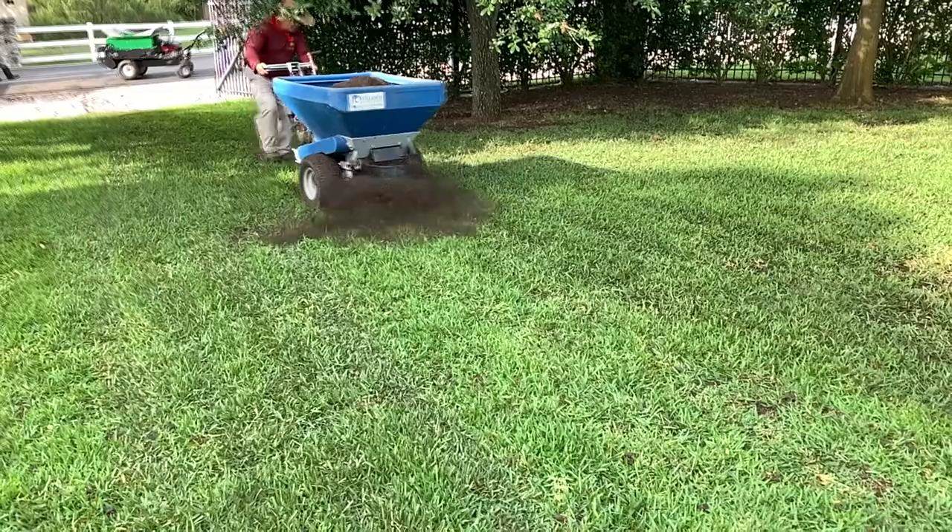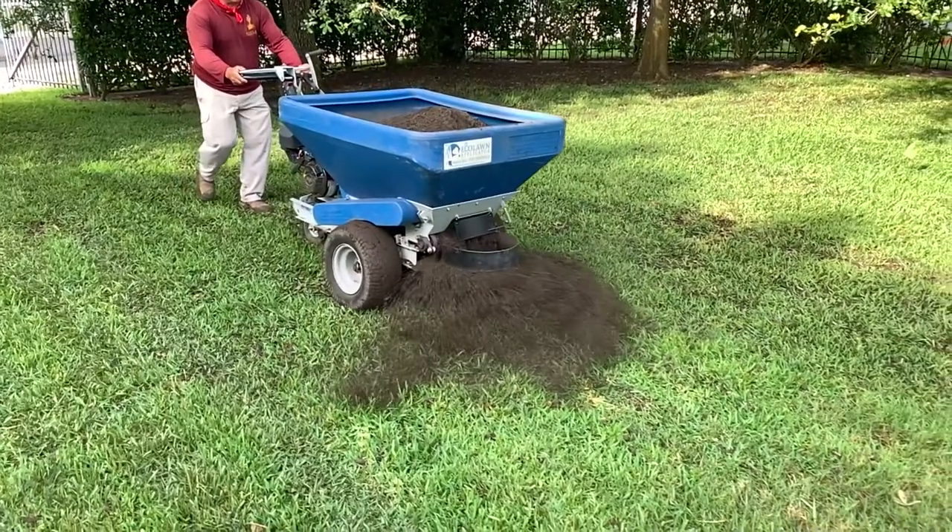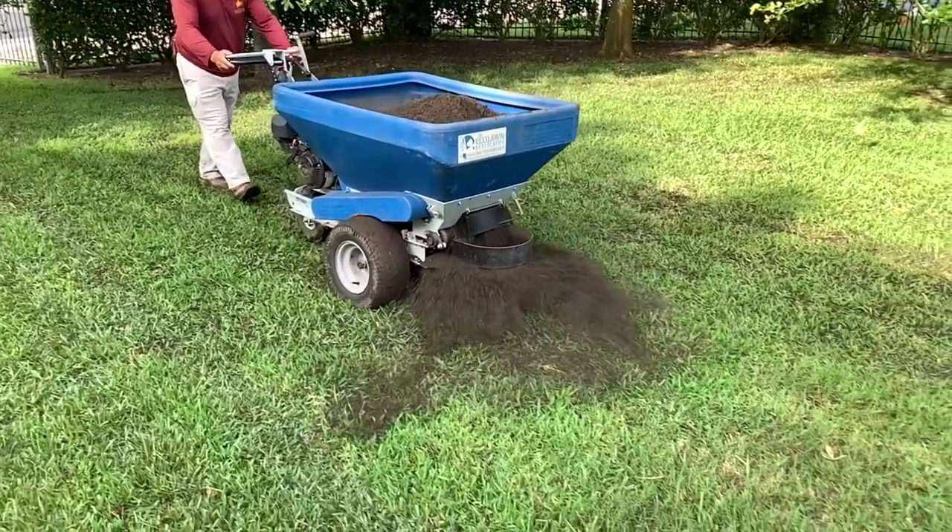Hey guys, one of the greatest tools we have for your lawn is top dressing. We apply a compost and use machines that apply an even layer throughout your lawn — this is a great way to amend the soil.